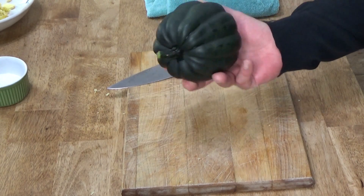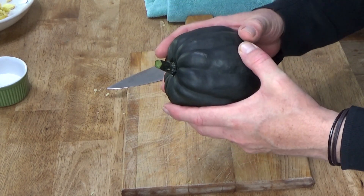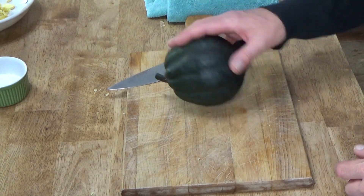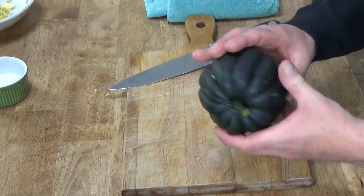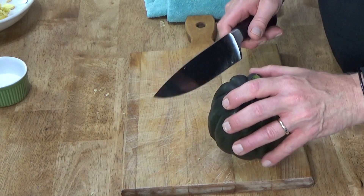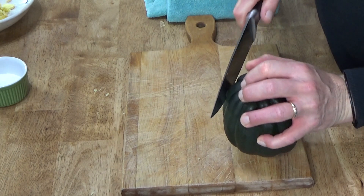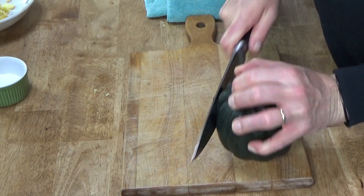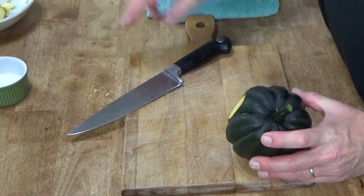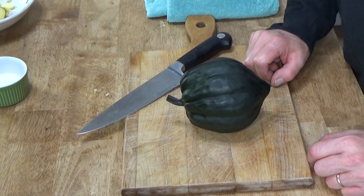Acorn squash can be a nightmare to cut. It has a really hard skin and a shape that just rolls around on the cutting board. So what I do is slice off just a bare section from one side like this — I didn't take off much. This way the squash will lay flat on the work surface.